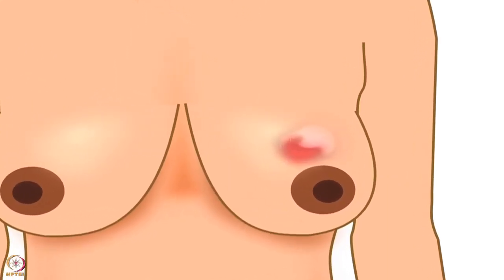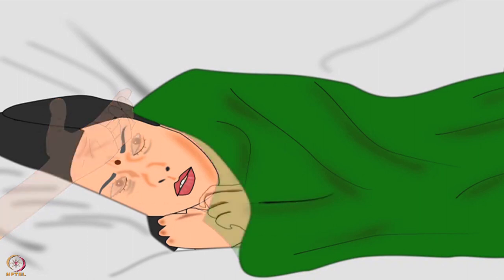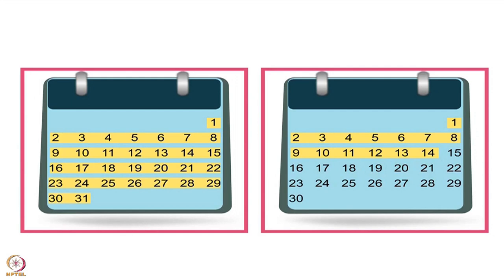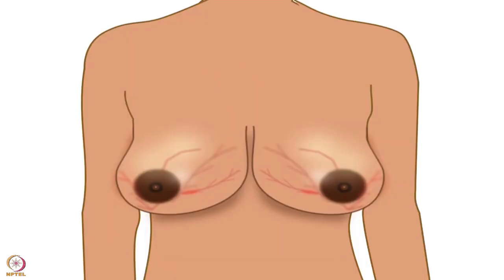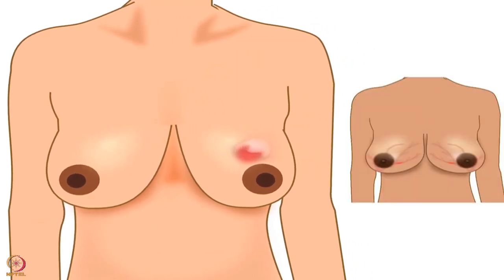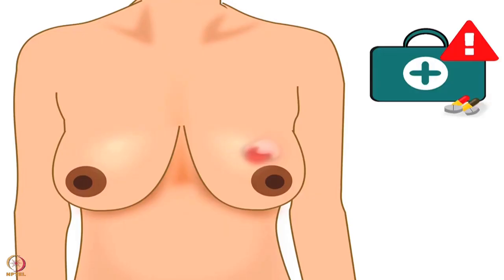Mastitis is a condition where part of a breast becomes red, swollen, and hard. The mother feels severe pain, fever, and ill. Many mothers go through mastitis in the first 6 weeks, but it can occur at any time during lactation. It is sometimes confused with breast engorgement; however, engorgement affects the whole breast and often both breasts, whereas mastitis affects part of the breast and usually only one breast. Mastitis may develop in an engorged breast or follow a condition of blocked ducts.